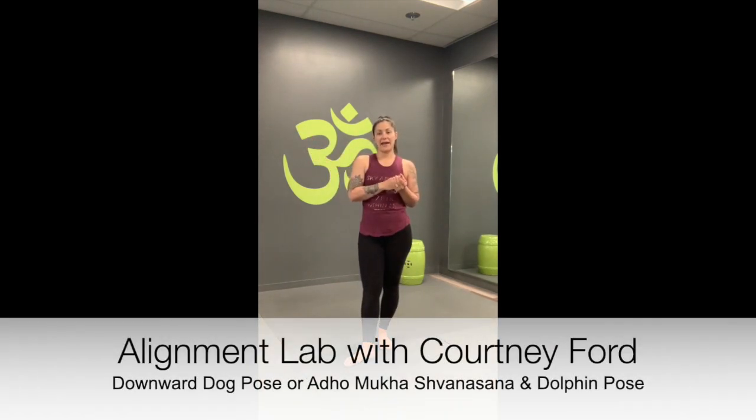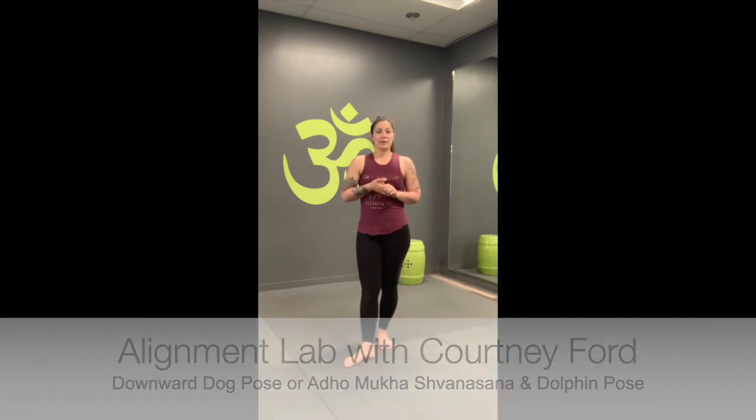Hey guys, welcome to day four of our alignment challenge. Today we're going to be focusing on down dog and dolphin pose. Please feel free to review the videos prior to this day so that you can remember that alignment. We're always finding mountain pose when we move through our down dog and our dolphin — that applies as well.